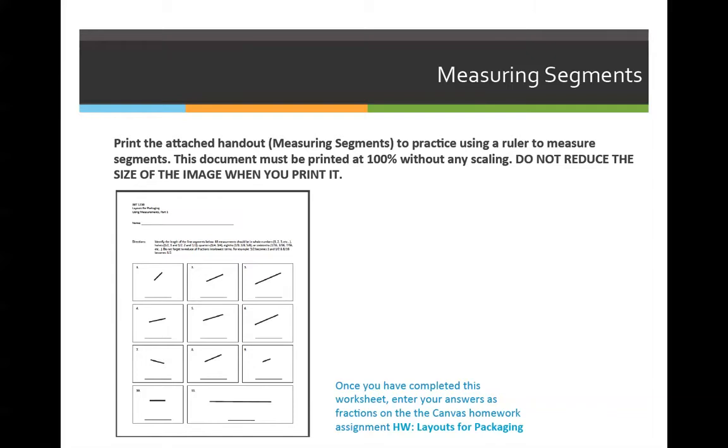I cannot emphasize enough that the worksheets you have to measure the lines on — your homework and your quiz — they have to be printed at 100% scale. You cannot choose fit to page, and you cannot choose print actual size because it might cut off the corners. It must be scaled to 100%. If you're not comfortable printing that way, you need to pick up a hard copy from N181 over at the South City campus.